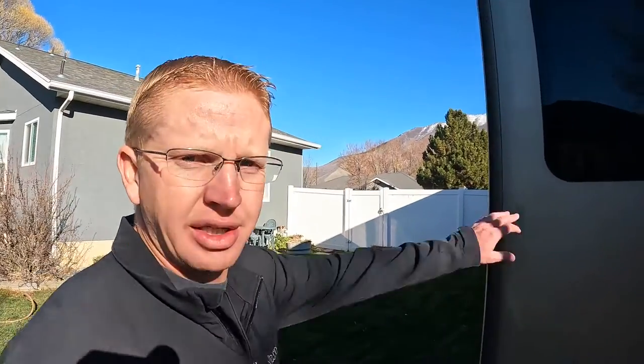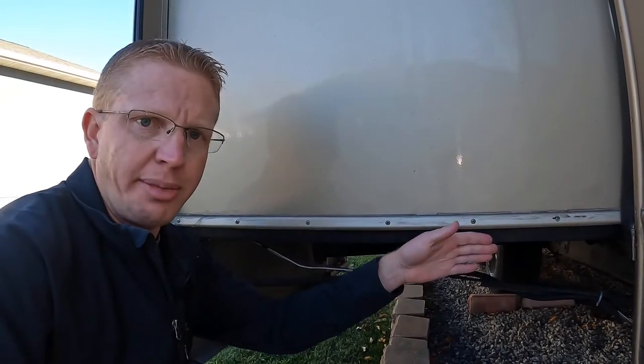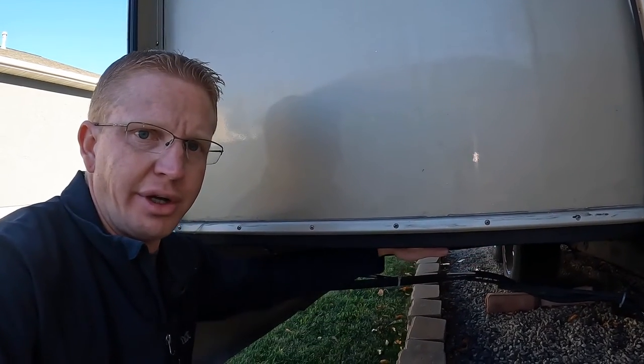The two worst words any RVer can hear is 'water damage.' Earlier this summer we put out our video of fixing our slide out and all the water damage that happened there. One of our followers commented and said to look into what was causing it — we figured out it was all the water running down the sides of the RV, down the slide out. Once it hits the edge, the water should drop off, but it's covered by this plastic material that catches the water and pulls it down underneath.